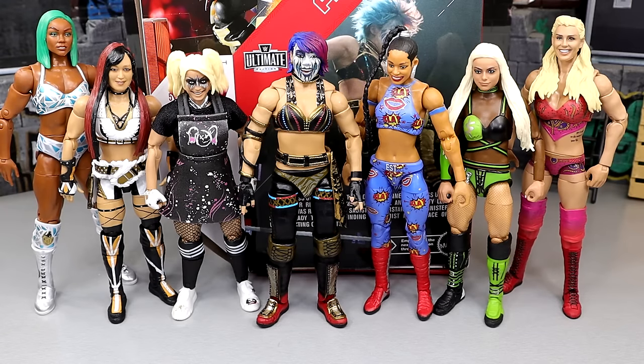For some other female figure comparisons, you have Asuka up next to the Alexa Bliss Ultimate Edition, Elite 105 IYO SKY, Elite 91 Bianca Belair, Elite 103 Liv Morgan, the Ultimate Edition Charlotte Flair, and the Shop AEW exclusive Jade Cargill, who kind of towers over these figures. Hopefully we'll get a Mattel of her in a year or so - I bet 2025 we'll get a figure of her. Maybe they'll give us an Ultimate Edition or Elite in due time.